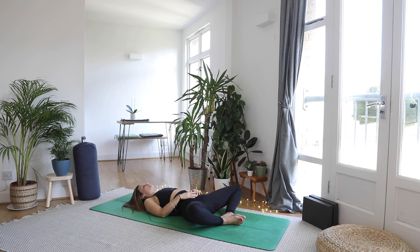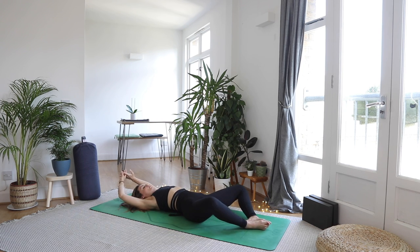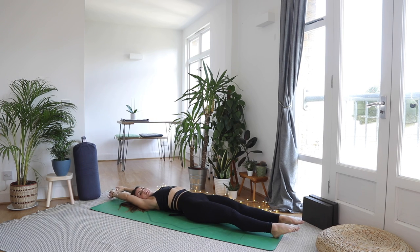Starting to slowly deepen the in-breath and lengthen your out-breath, starting to flood the body with fresh oxygen, fresh prana, fresh life. Maybe starting to give the fingers and the toes a little wriggle, and the head dropping from side to side, gently massaging the back of the head. When you're ready, reaching the hands up and overhead, maybe stretching out the legs. Give yourself a nice big stretch down every side.